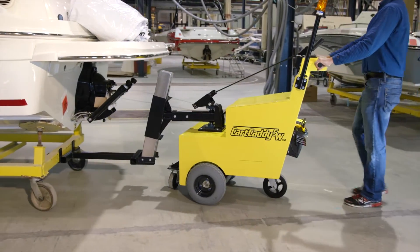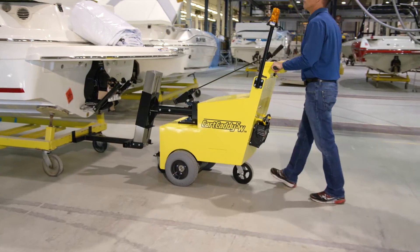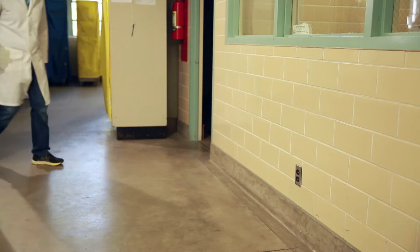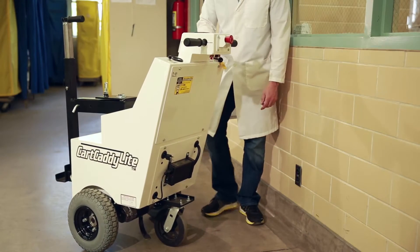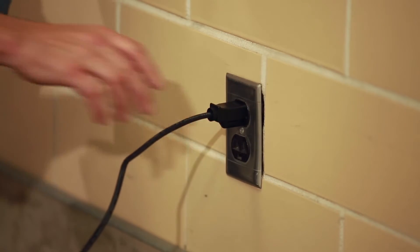Our Cart Caddy takes this task of cart relocation and turns it into a safe, easy, one-person operation. The Cart Caddy is battery-powered and designed for long run times between charges, and plugs into any 110-volt outlet for charging.